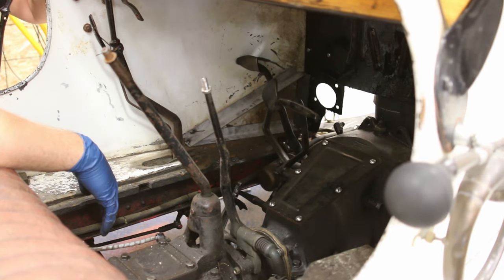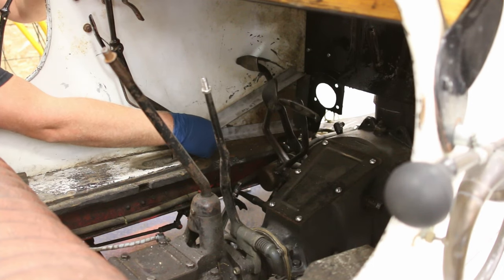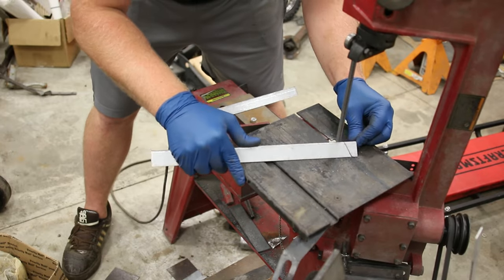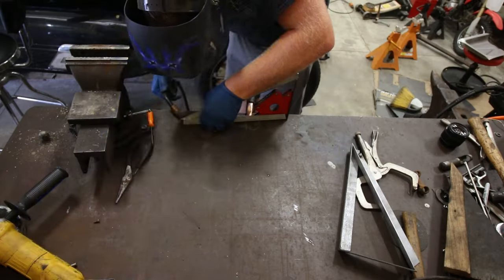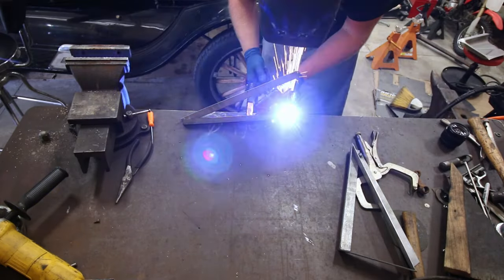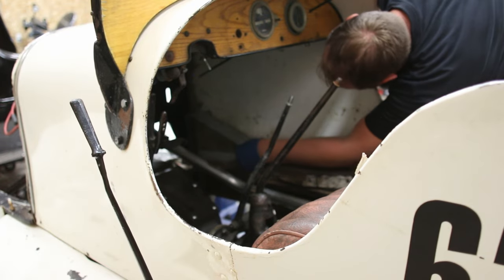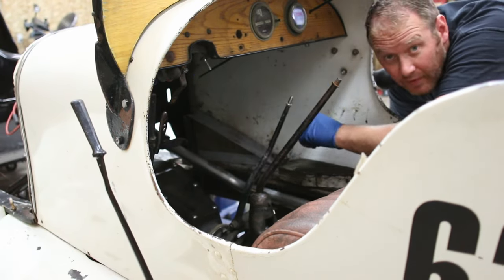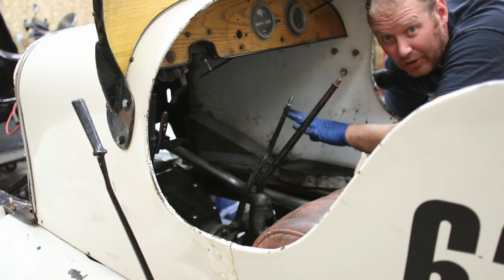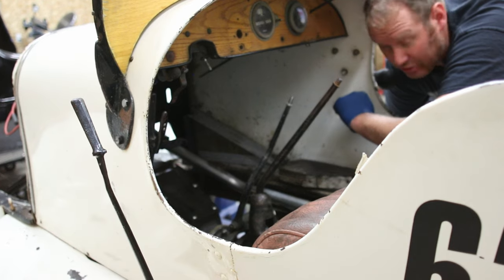Let's go ahead and cut out the other pieces and get this thing welded up. Then we will bolt this in and send it home. I'm just now going to go and finish welding both of these brackets up and then I'll get them painted and we will bolt them into place.